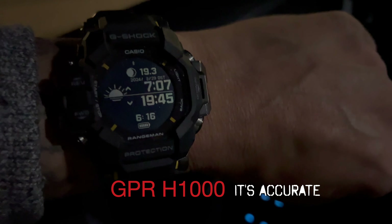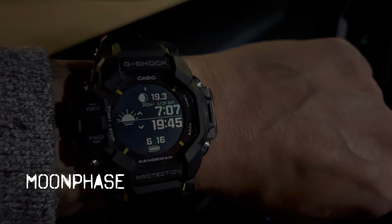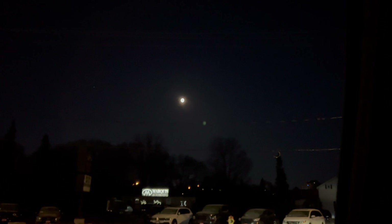6:15 in the morning — check out that moon phase. The Casio G-Shock GPR-H 1000 has six sensors, GPS, and Bluetooth technology. Let's take a look at the barometer. The easiest way to read it: if the graph is going down, poor weather is coming; if the graph is going up, you may get some sun.